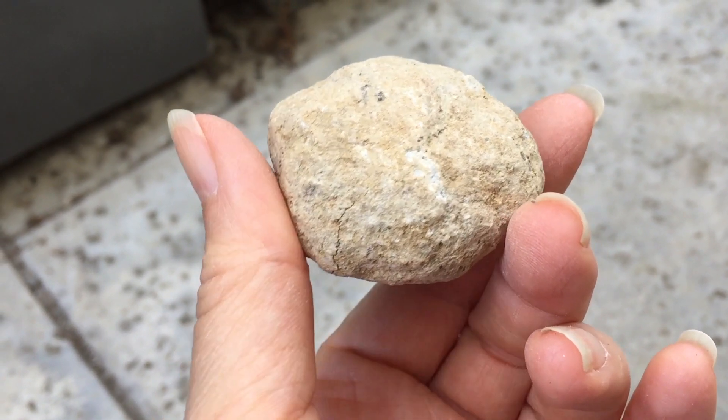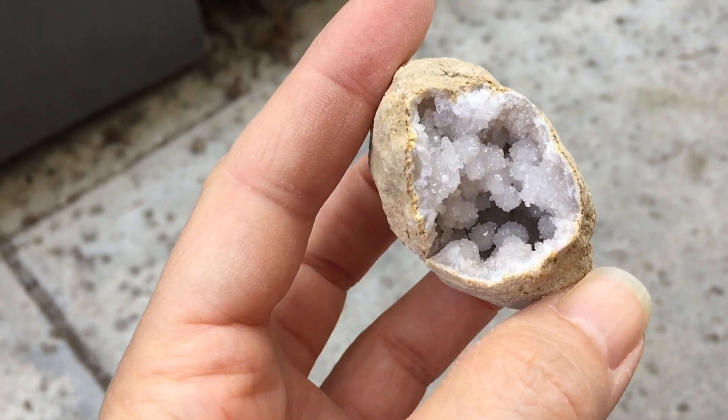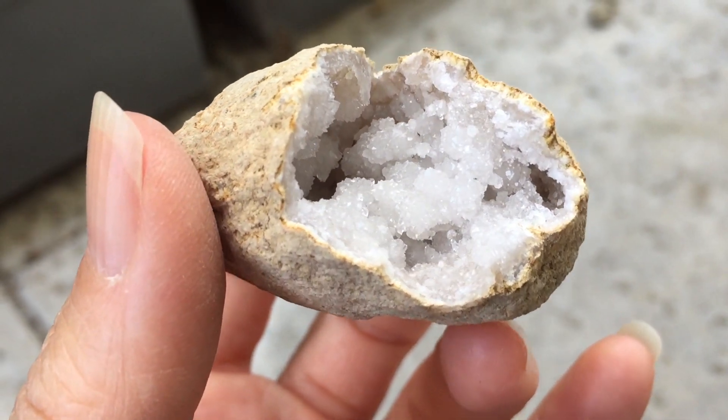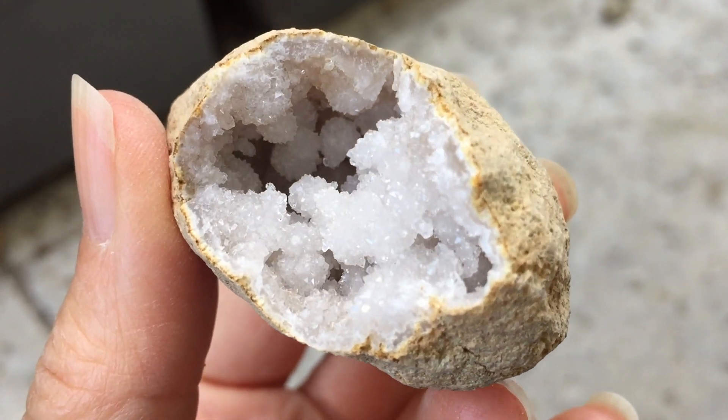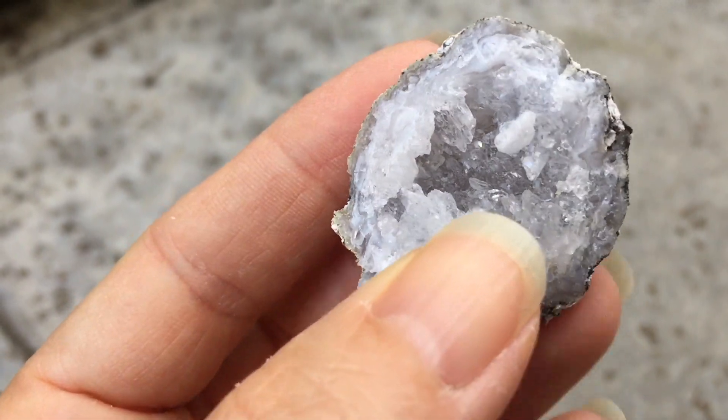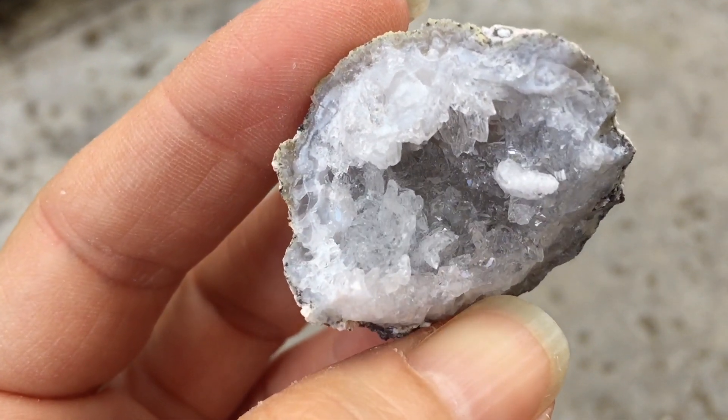This one is one of my favorites. It looks like a simple old rock on the outside and then you turn around and look on the inside and it is absolutely gorgeous. Some of my favorite crystal formations are these clear white ones, and then this one is also really beautiful — you can see some of those darker colors at the base of these crystals.